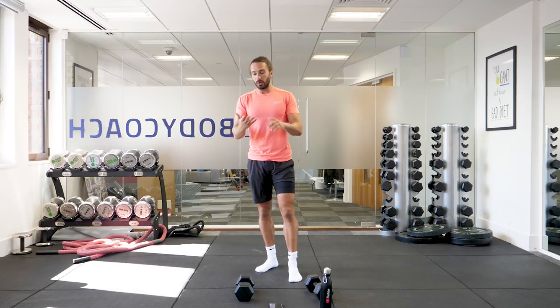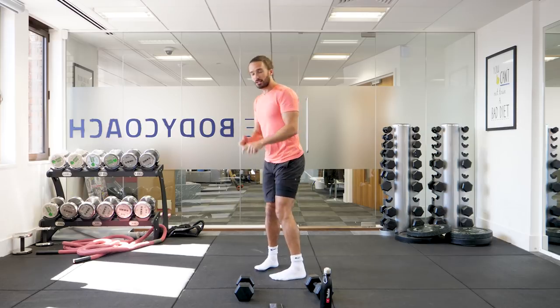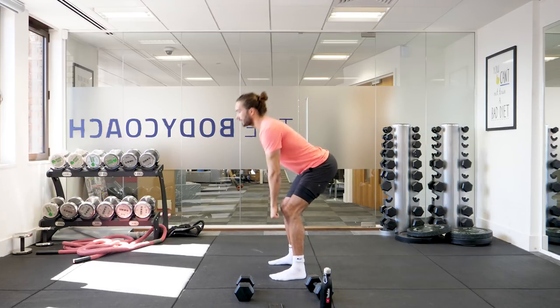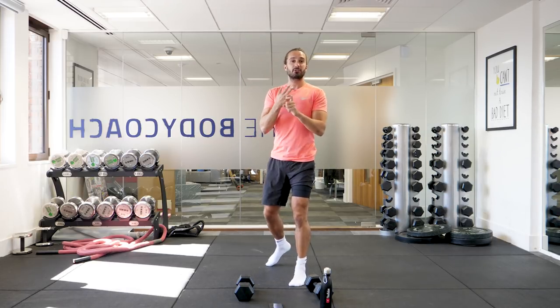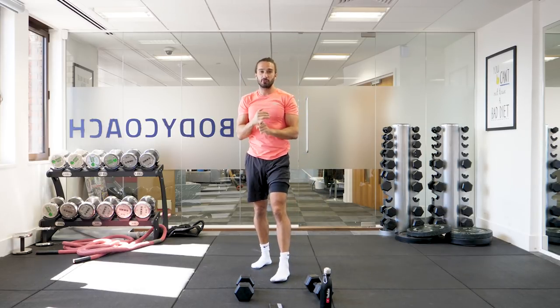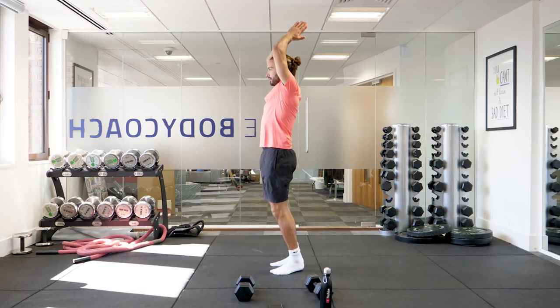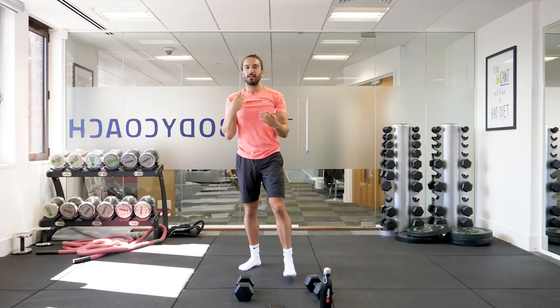It's going to be very leg focused. We're going to do 50 squats, 40 lunges, 30 stiff leg deadlifts, then 20 thrusters where you hold the weight and you squat and thrust up, and then the last one is 10 chest to floor burpees — chest to floor, up, and hands up by the head, feet off the ground. That's the challenge.